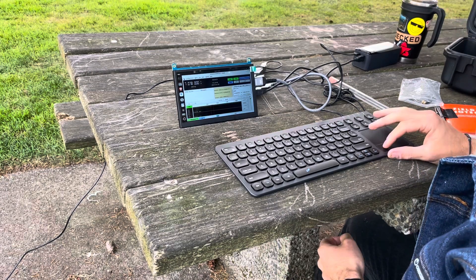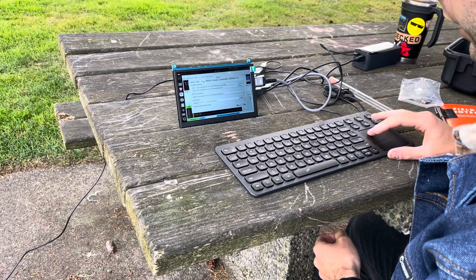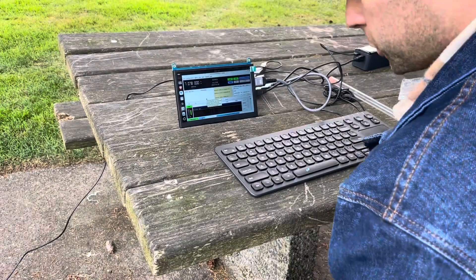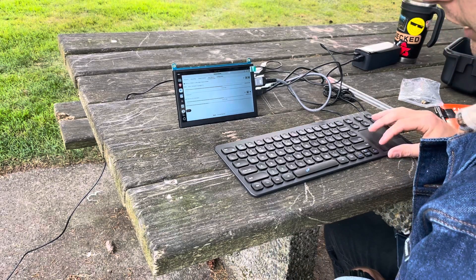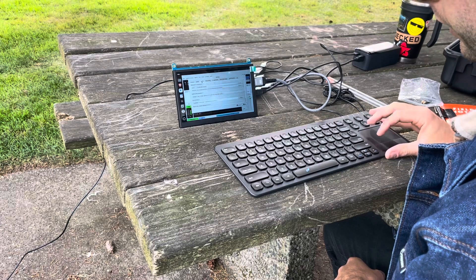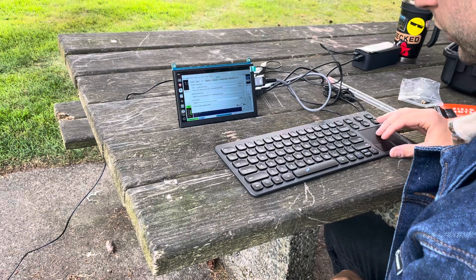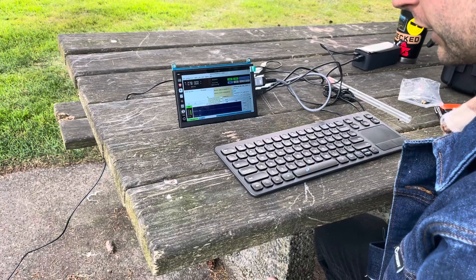Now we have audio coming from the SDR into the Pi. We change the output to virtual cable in SDR++. The audio from the SDR is piped via the virtual cable into JS8Call. In JS8Call under File > Settings > Audio, the input needs to be set to the virtual cable monitor. After some troubleshooting with PulseAudio settings and restarting JS8Call, it now recognizes the virtual cable input and we should start receiving JS8Call messages.